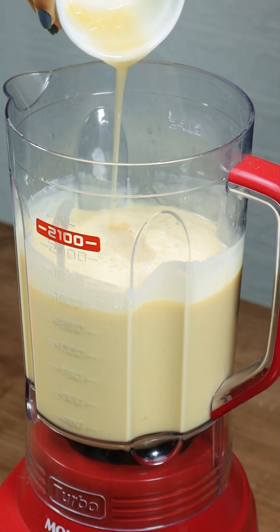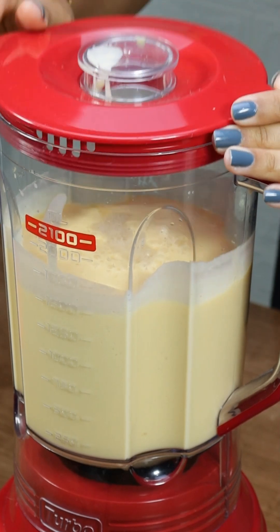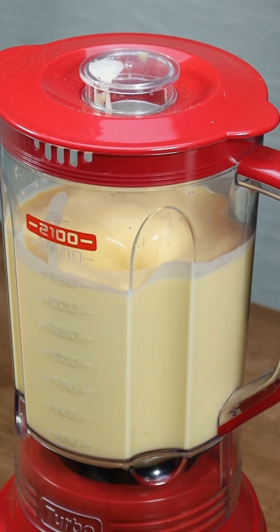Then pour the gelatin into the blender and mix everything for another minute. This step is crucial for evenly blending all ingredients and achieving the perfect dessert texture.